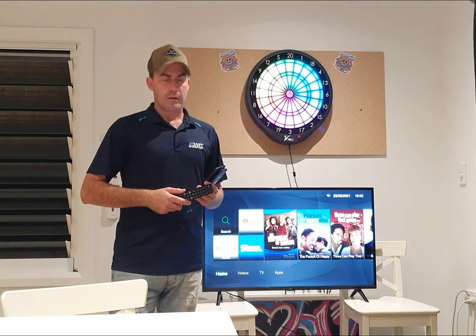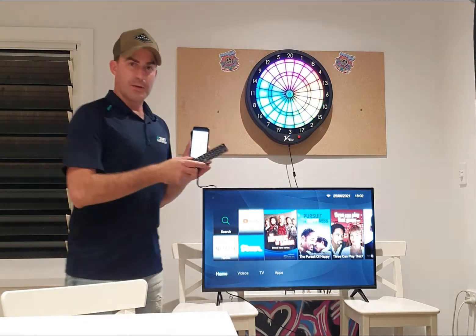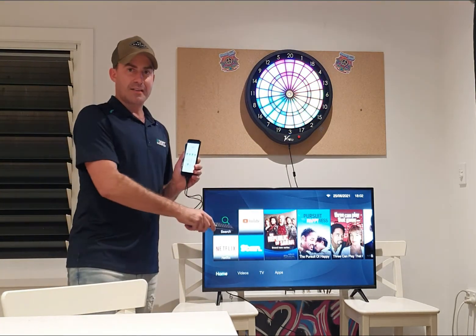Smart view, cast Chrome, Chromecast — whatever you want to call it — your Android device to a smart TV while playing on the VDarts app for the H4L.